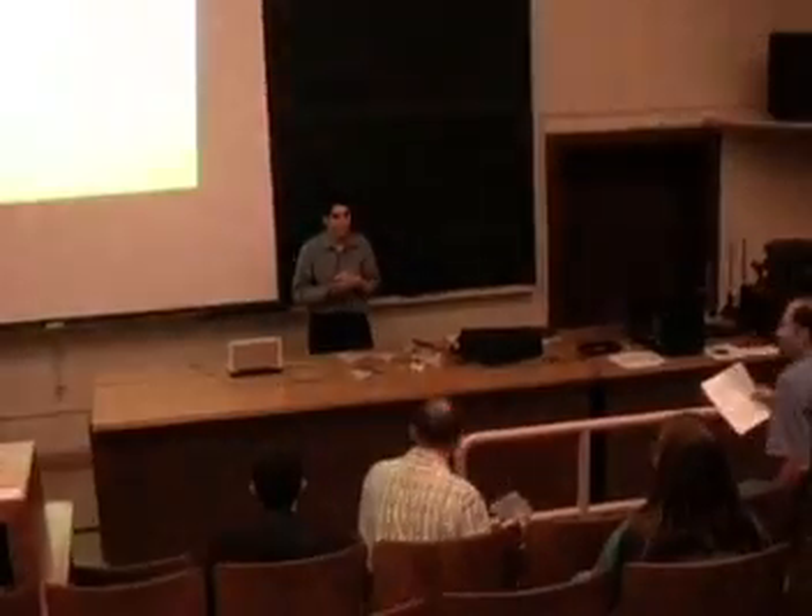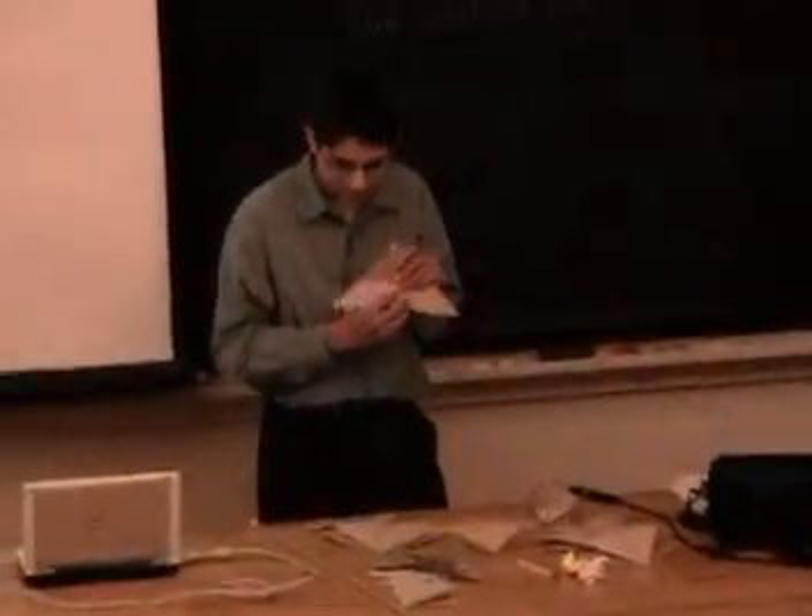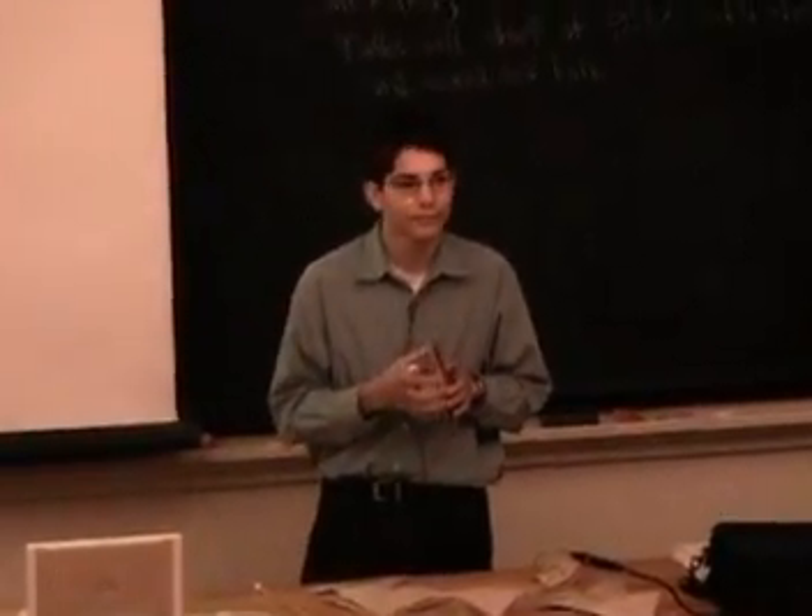I'm Lucas Jaron, a junior at Northgate High School in Walnut Creek. I do origami and I've been experimenting.